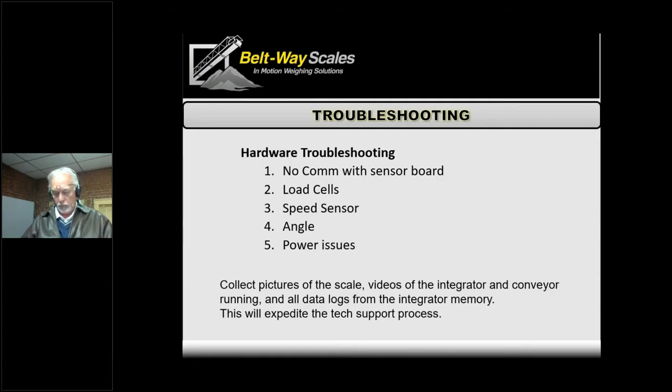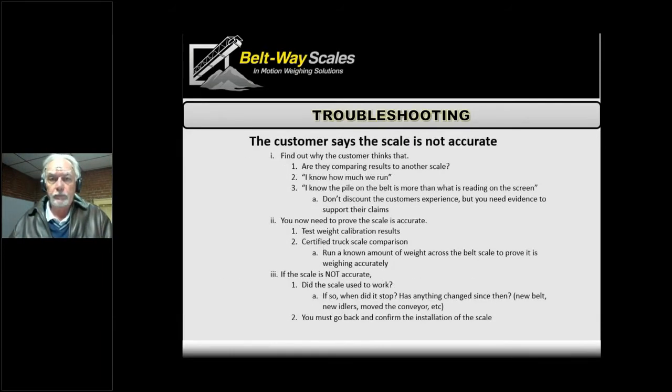A lot of times somebody calls when they're not at the scale yet. Unfortunately, we can talk about what might go wrong, but until you're at the scale with eyes on it or we can take some readings, it's difficult to come to actual answers. In these days, taking a picture and sending it is so easy, and a picture really says a thousand words — it gets us to the answer much faster.